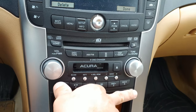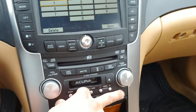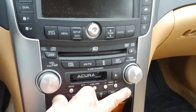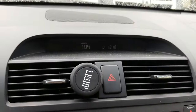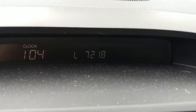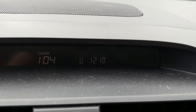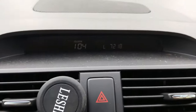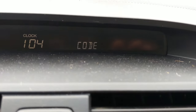At this point we're going to press and hold buttons 1 and 6 as we turn the power button on. Doing so, we now have a serial number coming across the display. The important numbers are the ones we need to write down.